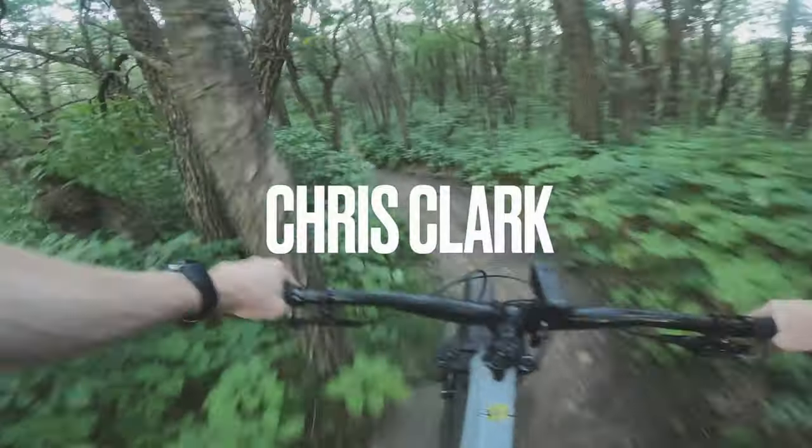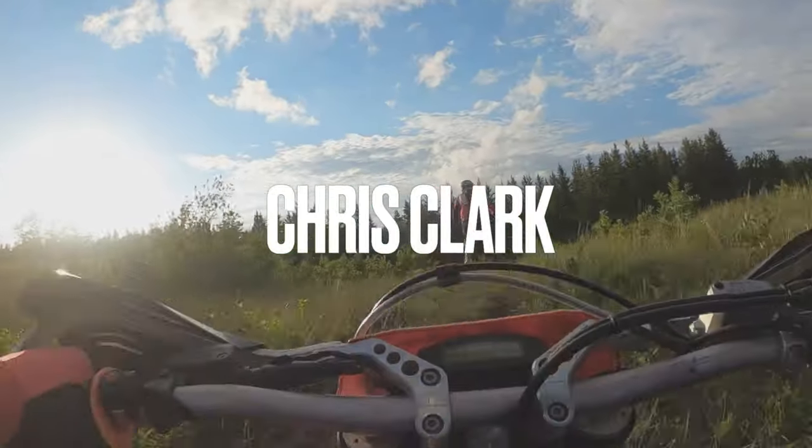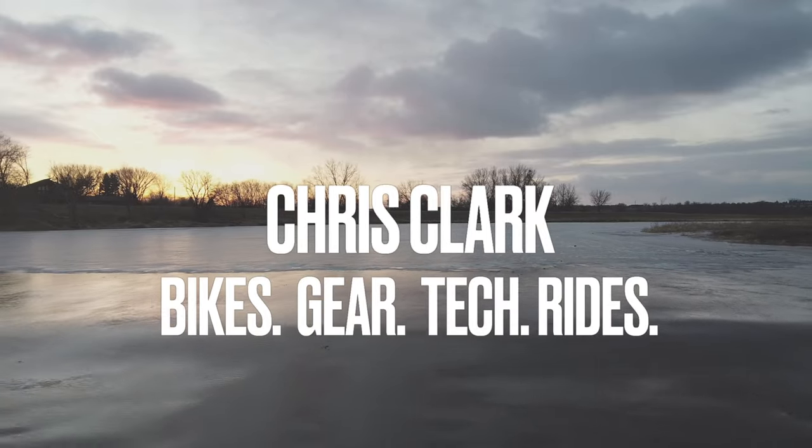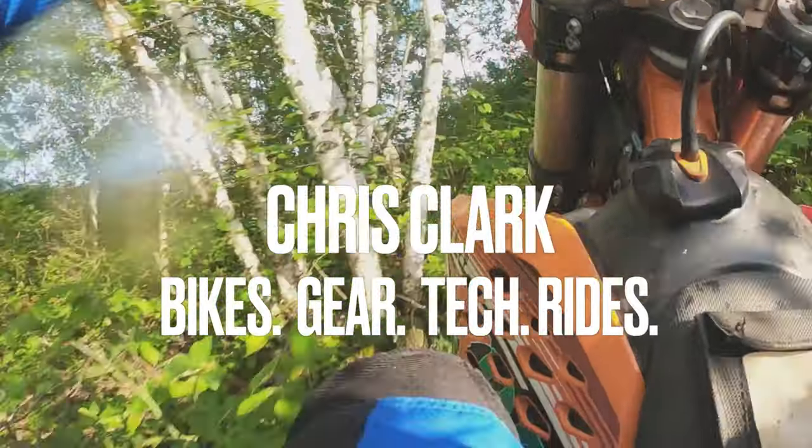What's up guys, my name is Chris and we are checking out a quick overview of the whole Trek Dual Sport series. As you may have seen some previous comparisons with the Trek Marlins and other bikes, this is going to be a quick go-over of all the bikes in that series to see what the differences are to help you decide whether it's worth it for you or not.